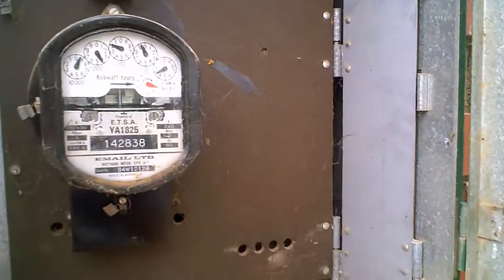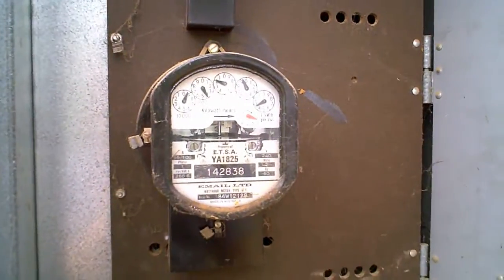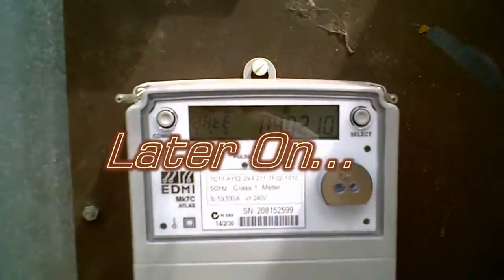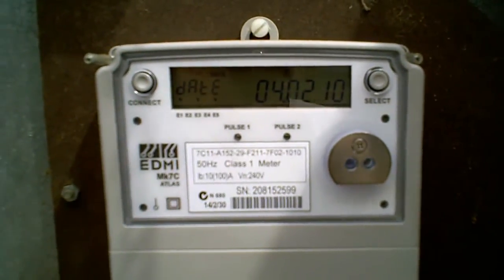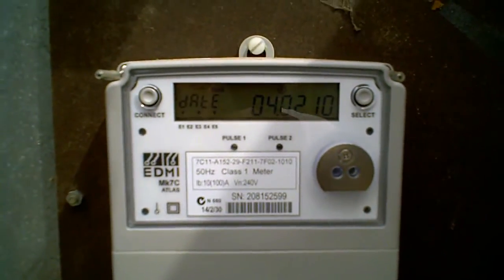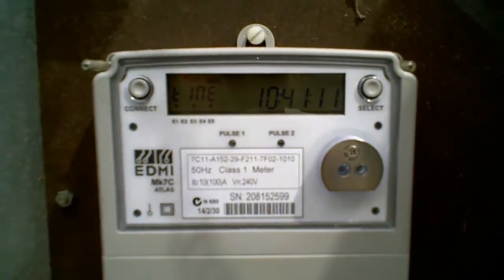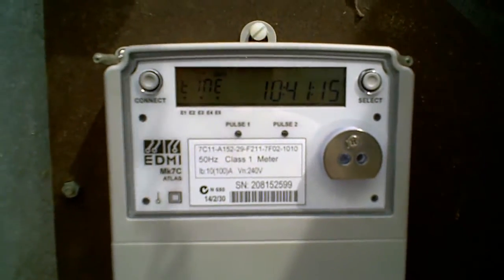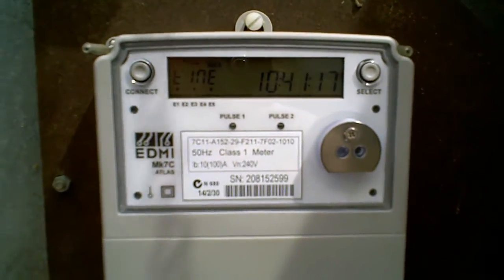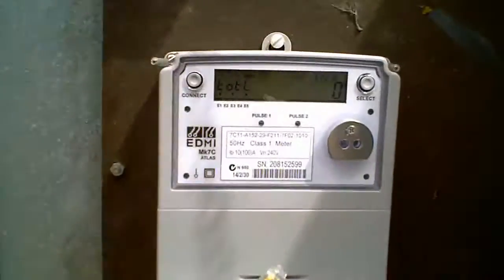They'll put in a new digital one, so I'll take a video of that. I'm setting it up remotely right now — you can see me setting the clock, setting the time. It only took about 10 minutes to install. It's a fairly small unit; I was expecting it to be bigger.